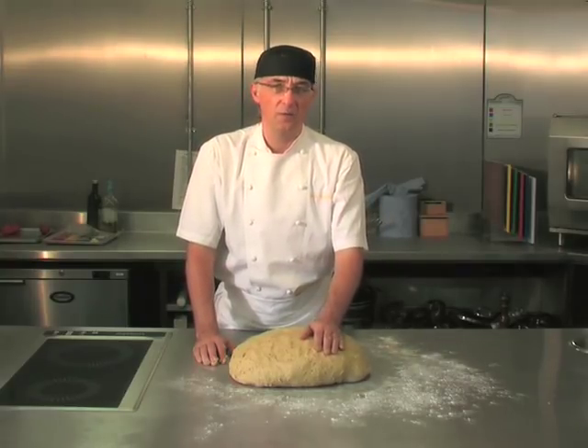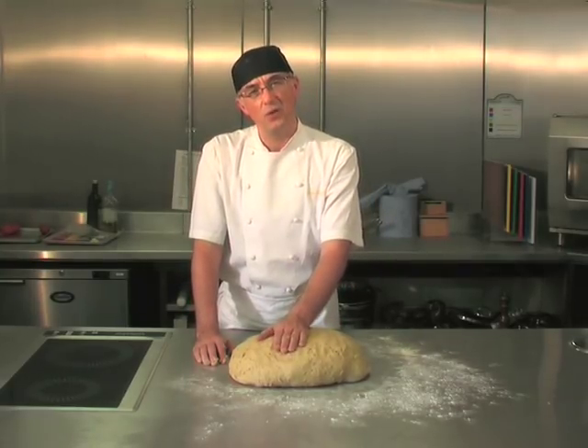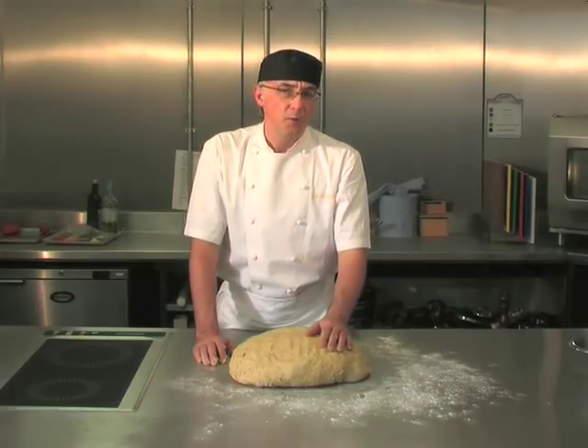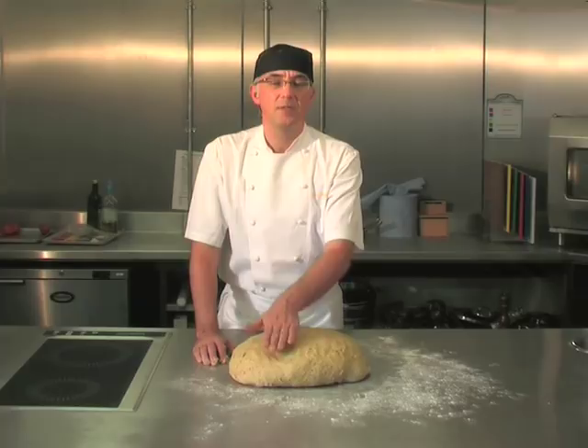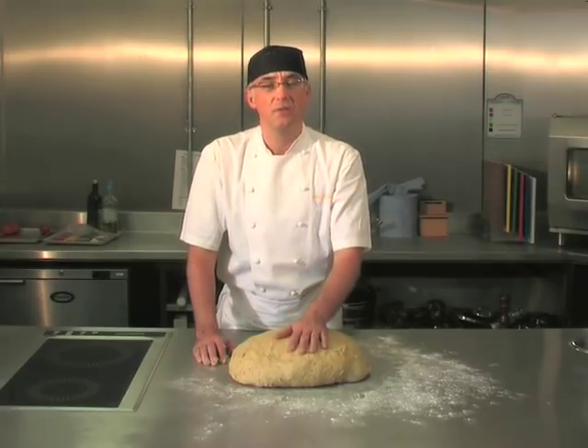So now if you want loaves, cut and scale the dough. Loaves should be between 500 and 550 grams. For rolls, 30 grams to 50 grams, depending on what size you're looking for in your restaurant.